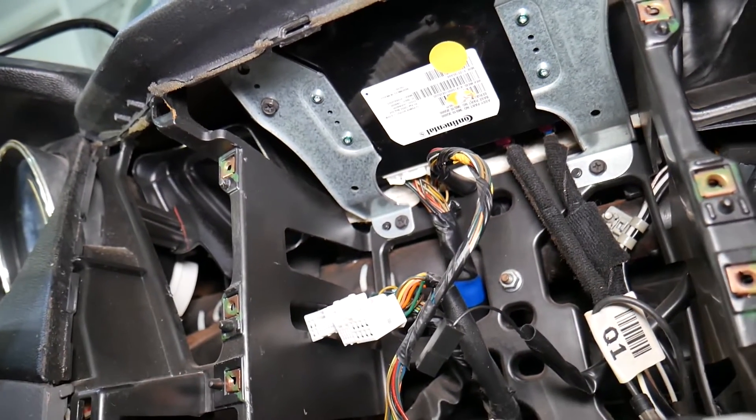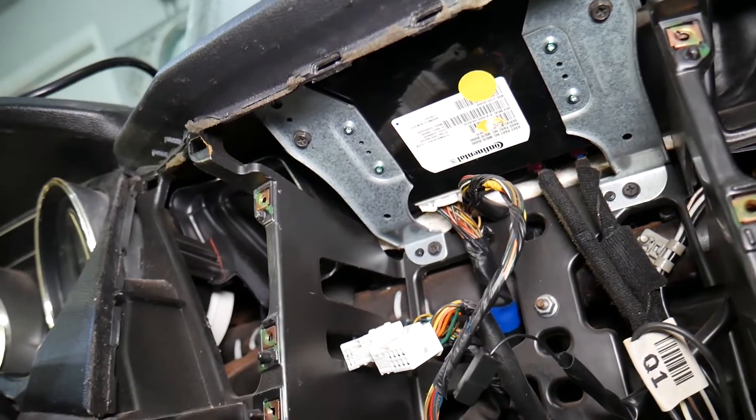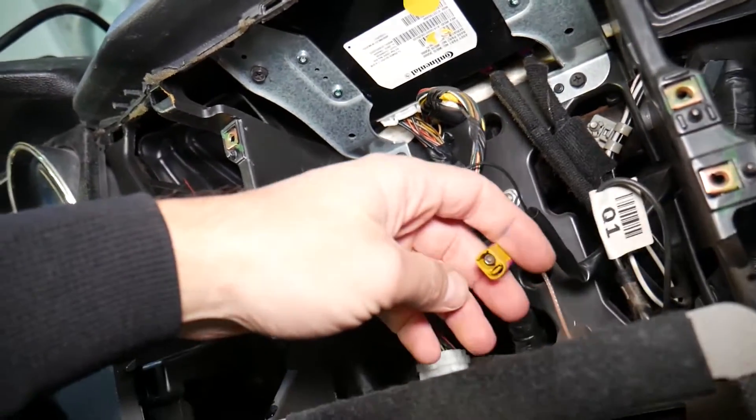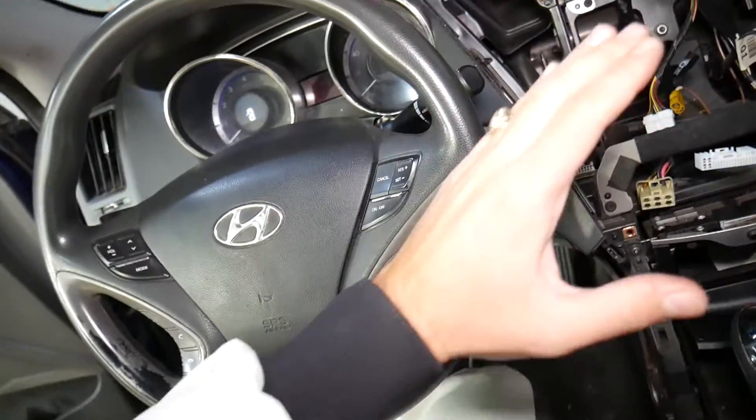Hopefully the video will be helpful to any of you needing that help. Now, if your Bluetooth does not connect, it could be because of that module as well — sometimes they can go bad. But always check the wiring harness on the back side as well to make sure that everything's good.